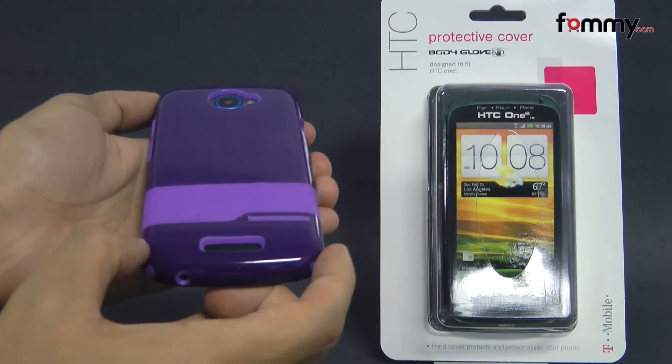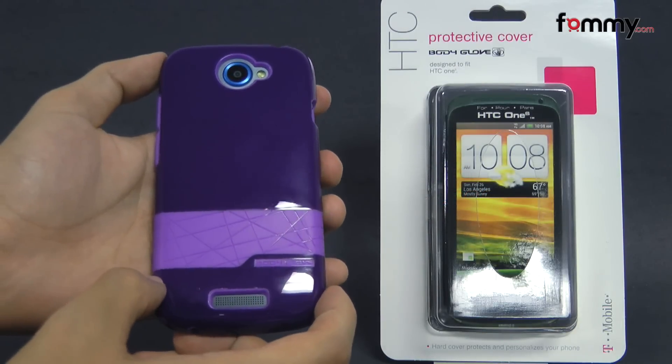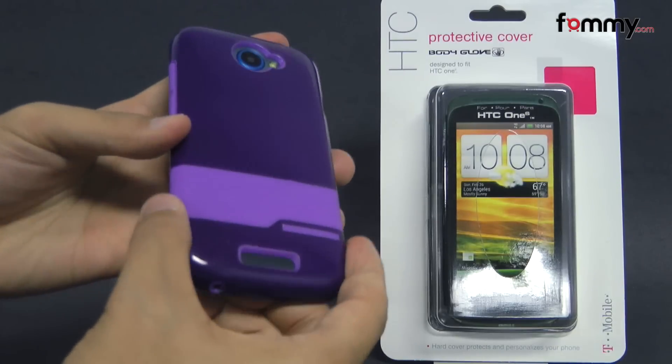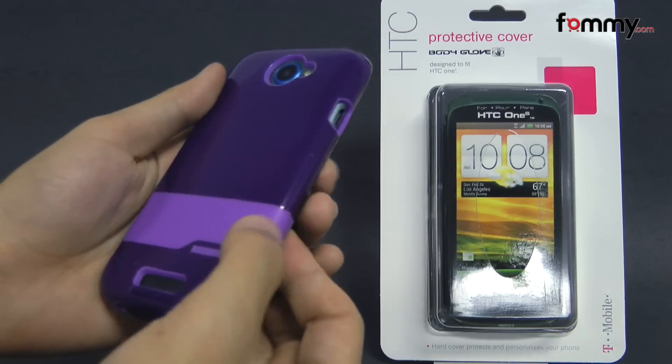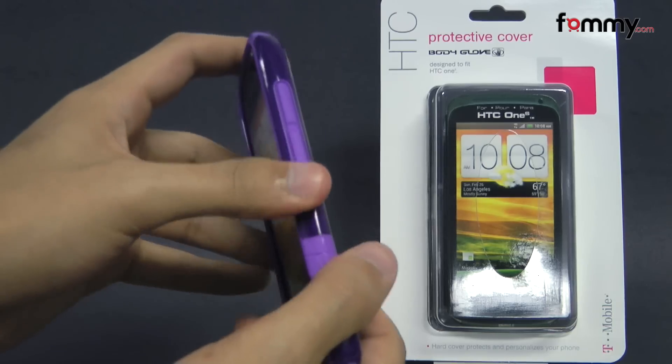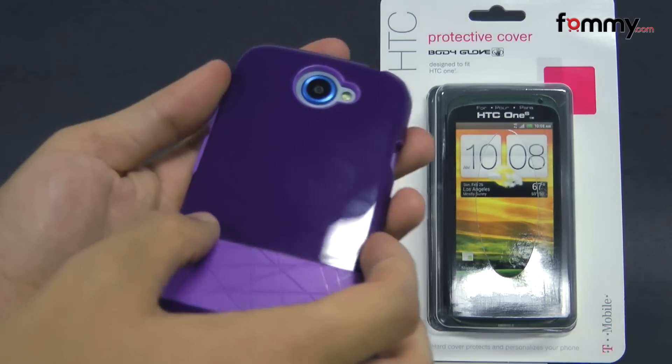Hey guys, Nick with Fahmy here and today we're taking a look at the Body Love protective cover for the HTC One S. It's available in purple and it's basically a two-layer case. The first layer is a TPU skin, which is great for absorbing shock from any drops or bumps, and the second layer is a hard plastic shell.